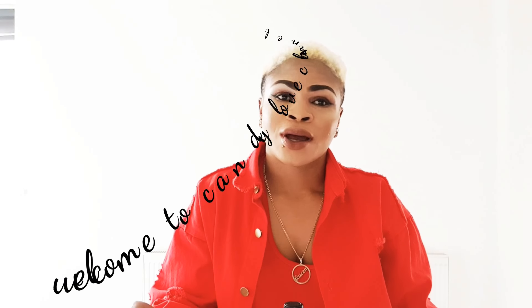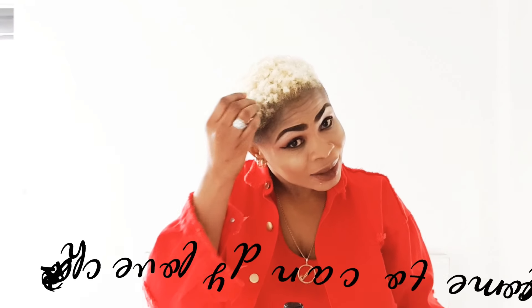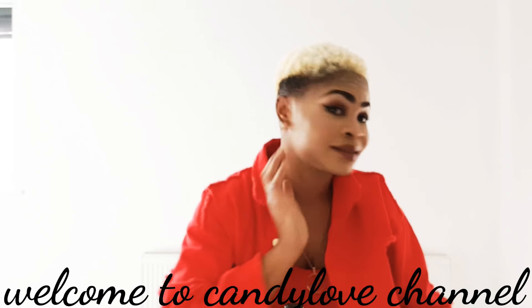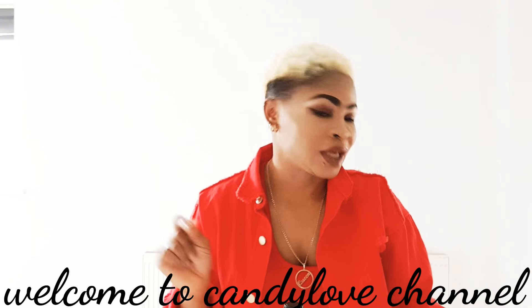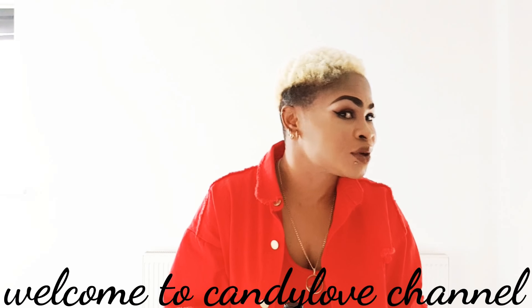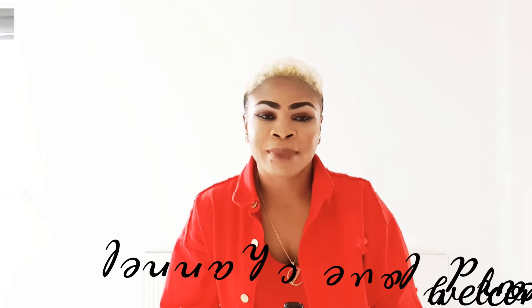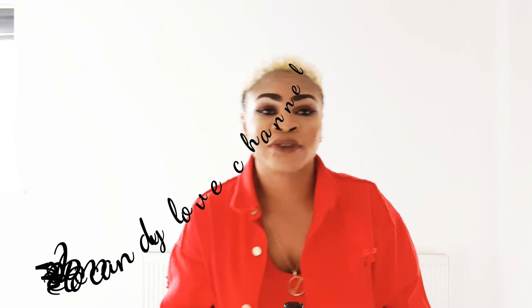Hello my beautiful darlings! I love my hair — I just had a haircut. I know you guys will be wondering if Candy Love does not want to keep her hair long. Probably I might try this time. Yes my beautiful ladies, I'm about to show you another exciting video, so keep tuned and watch to the last of this video.